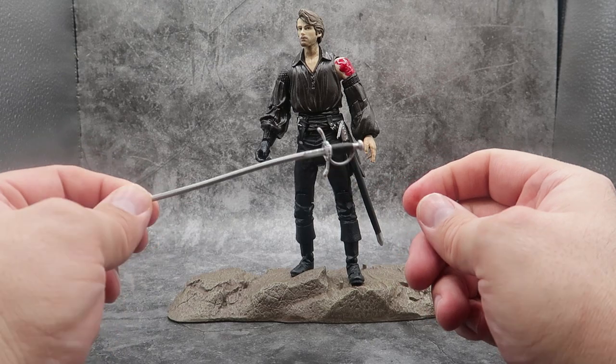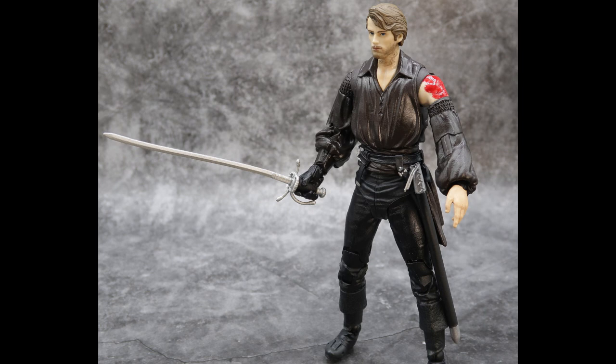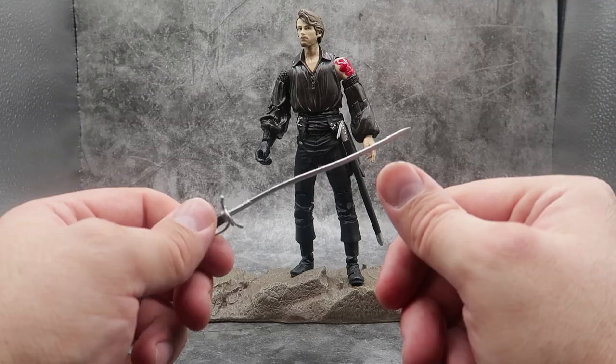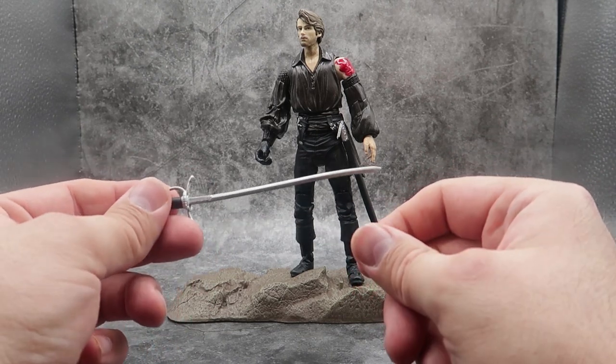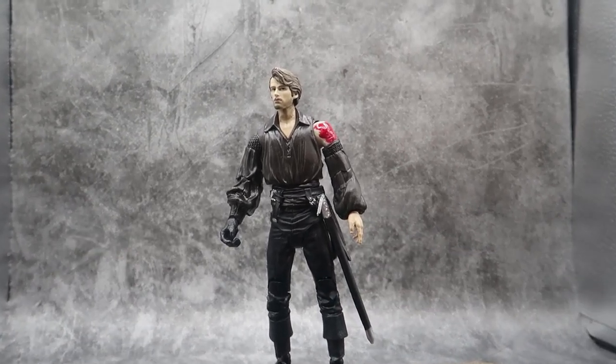The sword is the exact same one we got with the previous figure — no difference whatsoever. It doesn't even have some R.O.U.S.'s blood on the blade to justify him being battle damaged. But if you had some red paint, you could do that yourself. And that's his accessories.